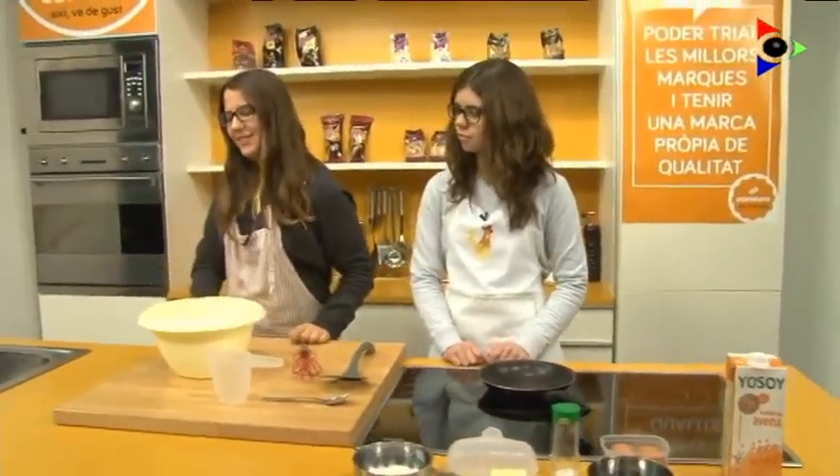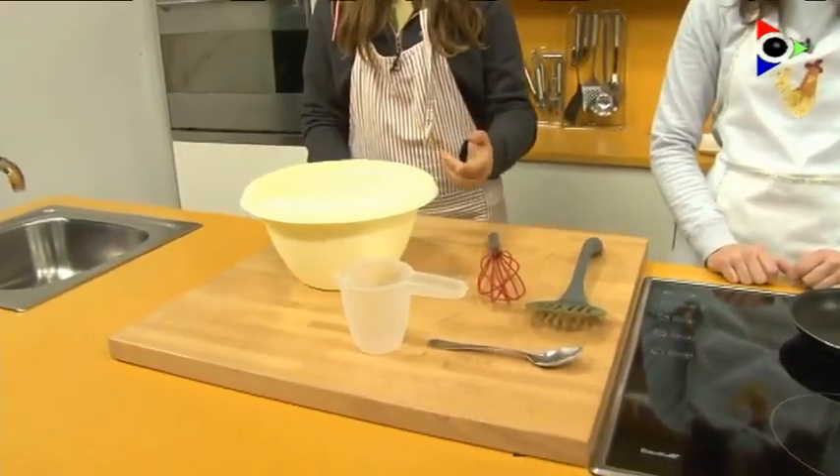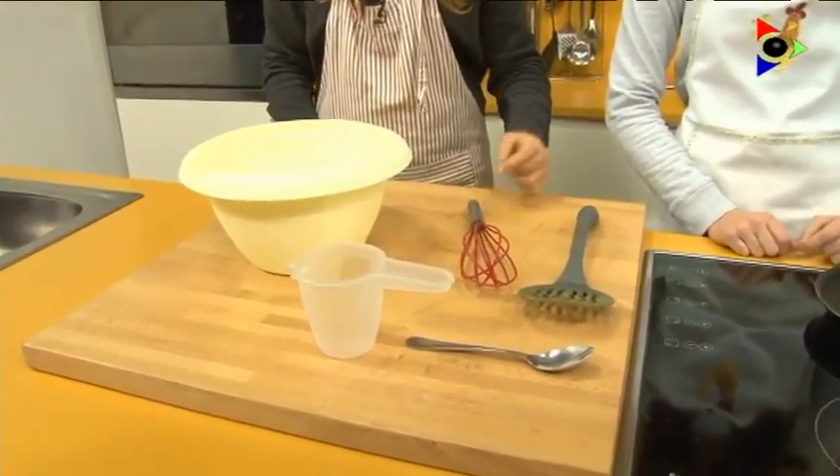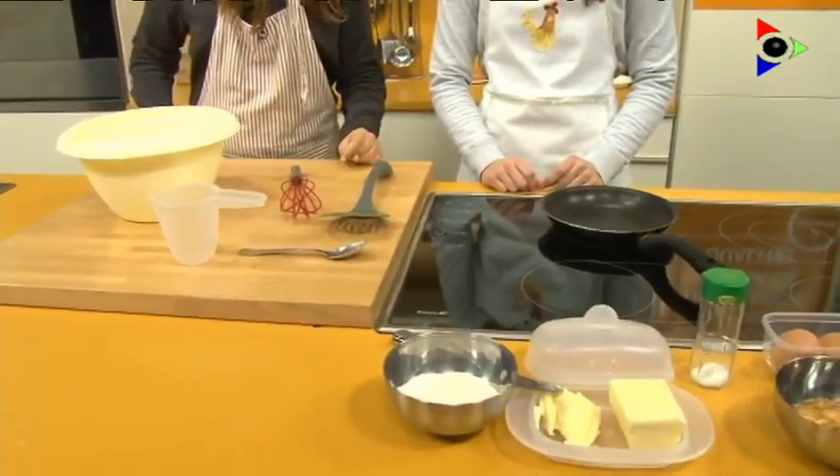Utensils: a bowl, a measurer, a whisk, a spoon, a spatula, and a pan.